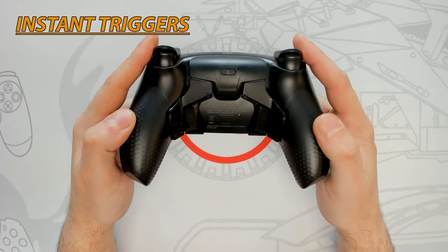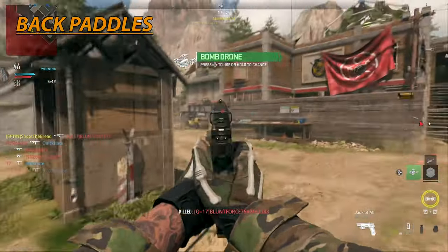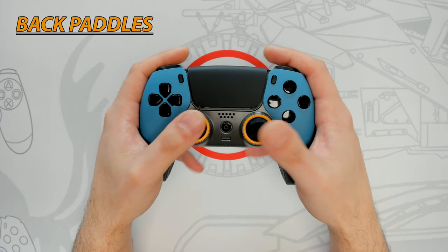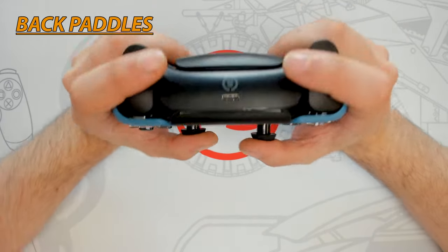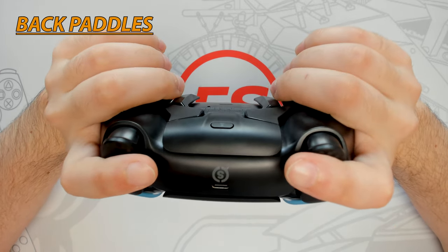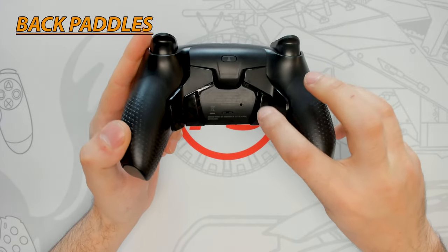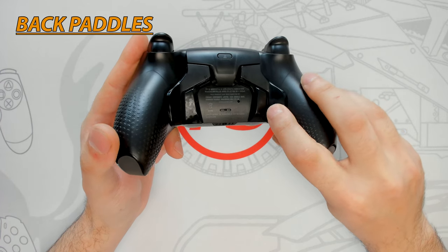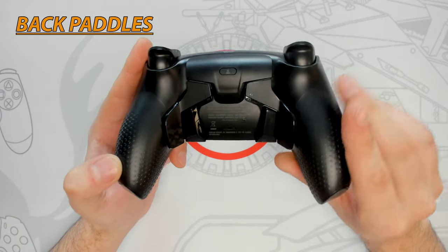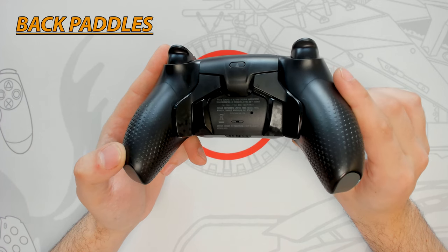Another feature all pro esports controllers share are remappable back paddles. These are essential for improving character movement and reaction time by keeping your thumbs on the thumbsticks and using your free fingers on the back. The Reflex has four remappable back paddles, and with my natural grip all four fingers sit nicely on the paddles comfortably. The paddles are ergonomically placed with a large surface area to accommodate a wide variety of hand sizes and player styles. The outer two paddles do require slightly more force to activate, which could be improved in future versions.